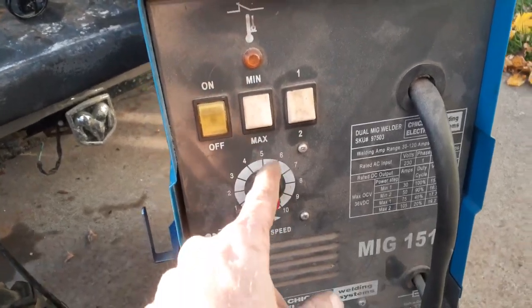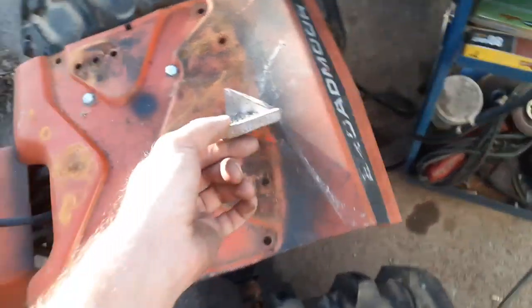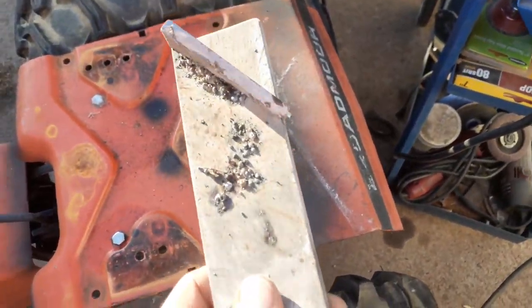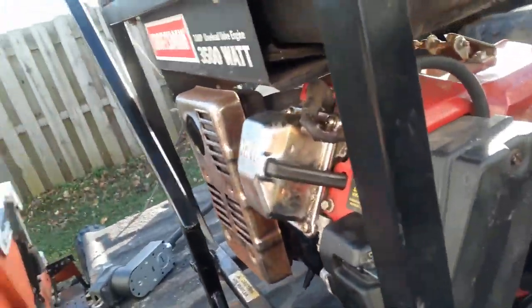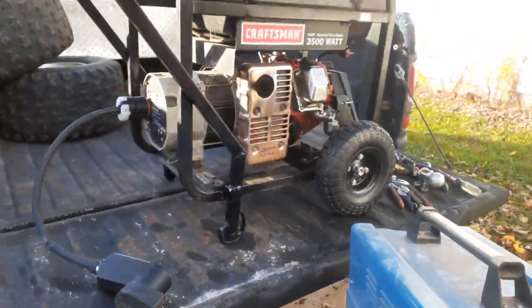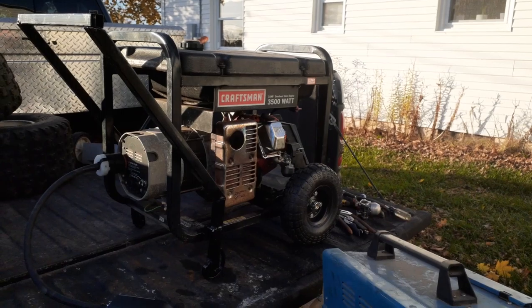I'm mostly going to use the little welder over there because that fossil metal is not that thick. That's actually warm from the welder — ought to be shutting off soon. There's no more sparks, no more nothing. After it shuts off I'll check the gas — they drain the gas in the oil. I think they had the throttle up too much and it was running because the carburetor wasn't running right. This carburetor runs fine.